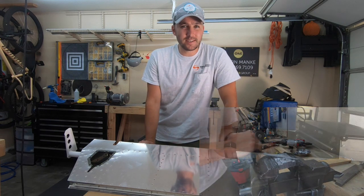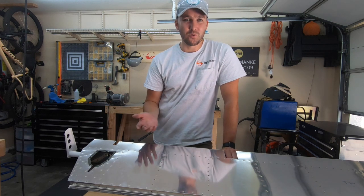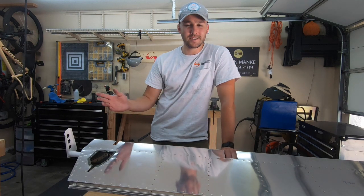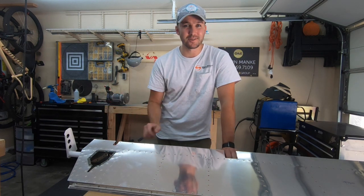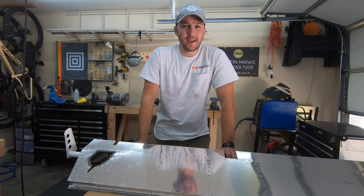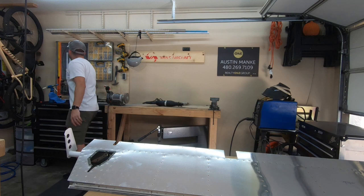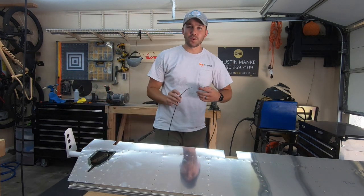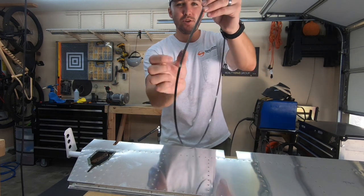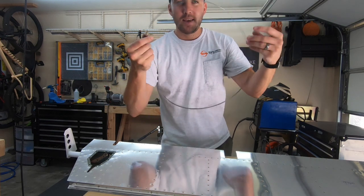I tried a couple of other methods. I wanted to have a video here that goes over what does and doesn't work well. These videos are more about showing my successes and failures of my personal build along the way. On to failures: what does not work well is using a regular bandsaw with the fine-tooth blade. It got really hot, hard to hold on to, and the blade develops heat as you cut through lead.